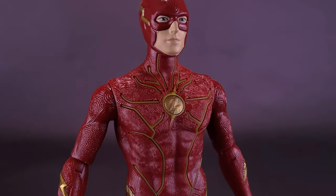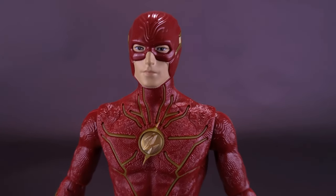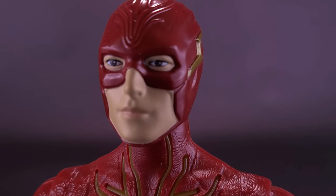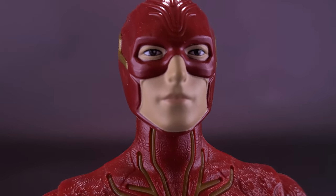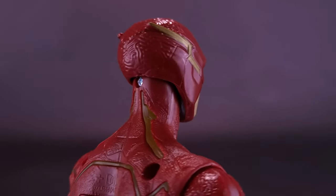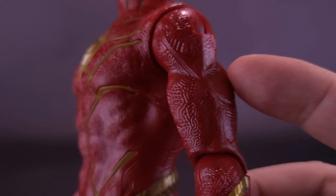Shaking this guy doesn't cycle the sound effects yet — you have to press the button first before you can start to do that. I wanted to quickly show you the head sculpt here for Flash. For a larger version of the Flash, it turned out pretty good. By having a larger palette, it gives them a chance to paint things a little more finely, like his eyes. The mouth gets colored differently from the rest of his face, a little more pinkish. You also get sharper details like the lightning bolts on the side of his helmet.